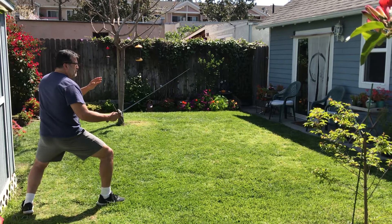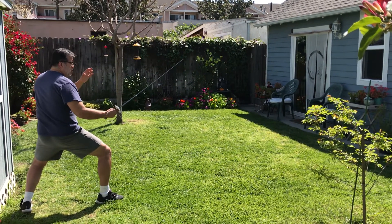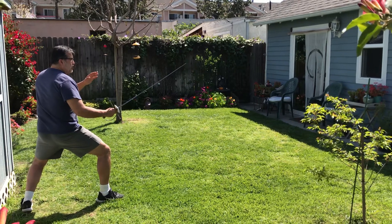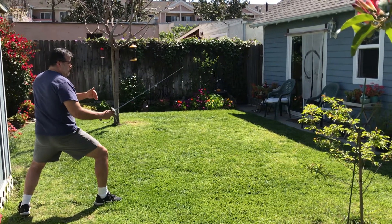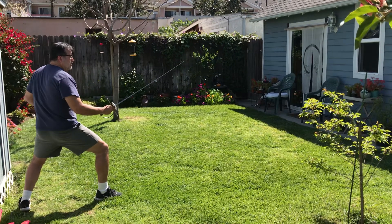So this is on guard, and this is to show you the stance. If I'm going to attack, I have to advance. I'm going to lift my front foot up, and then follow that with my back foot.